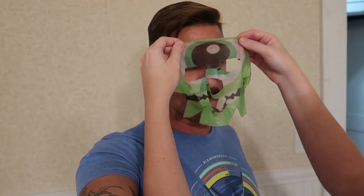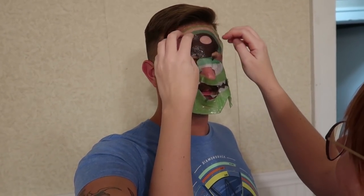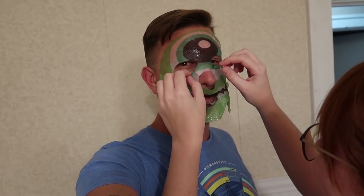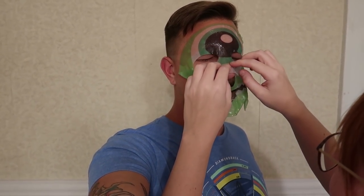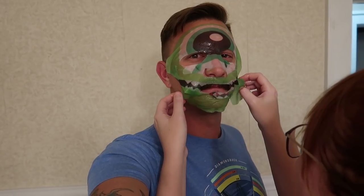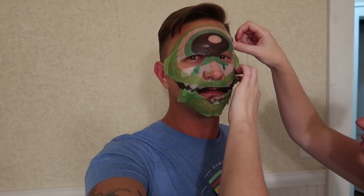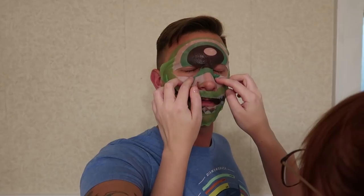This seems like the scariest idea ever. It's in my eyeballs! It's not. I'm trying to get the nose part — you've got a big schnoz so it doesn't really fit. I forgot about your mustache. It smells like skin care. It smells like spray paint. How long do I leave this on? 10 minutes? Well, it's 20 but I cut it in half, because you're being a baby. Why do people do this? Because it's supposed to make your skin really soft and activate your collagen.